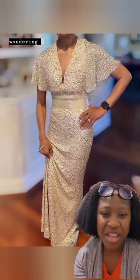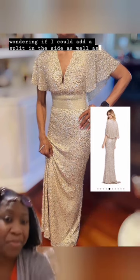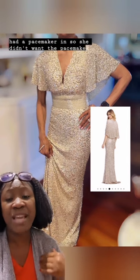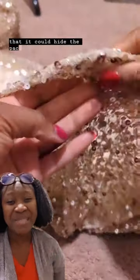She loves the dress. She was wondering if I could add a split in the side as well as shorten the train because she didn't want to trip over the train, raise the neckline a little bit, and she had a pacemaker in so she didn't want the pacemaker to be shown. So whatever I could do to adjust the dress so it could hide the pacemaker.